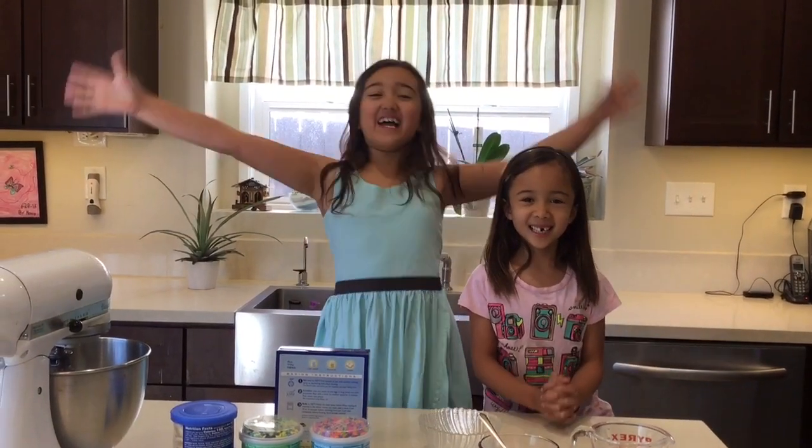Welcome to Super Simple Sape! We make super simple things for busy families like us. Today we are going to make a Moana cake!